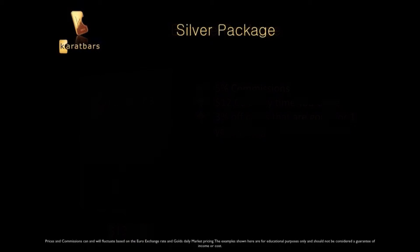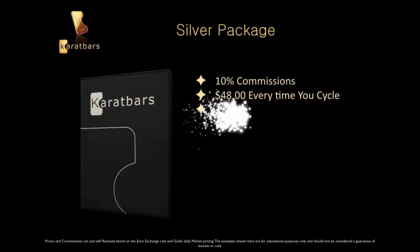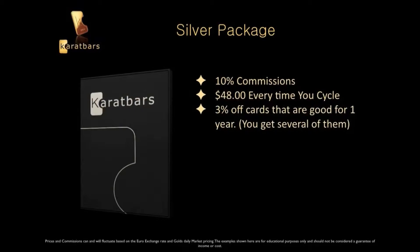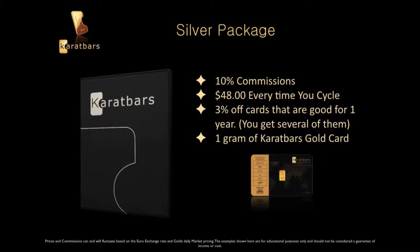The Silver Package gives you 10% in commissions and around $48 every time you cycle. You'll get the 3% off cards that are good for one year, and you'll get 1 gram of gold. The Silver Package runs around $350.